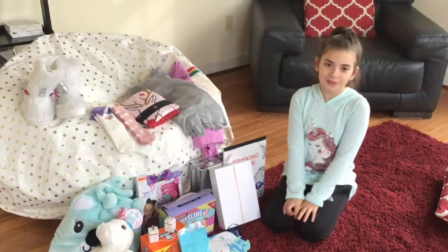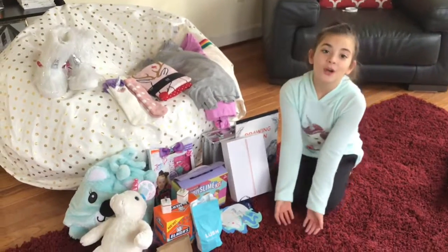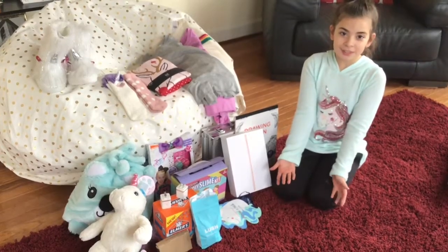Hi guys, it's Slime World and today's my first video. I'm going to be showing you my 2018 Christmas gifts.